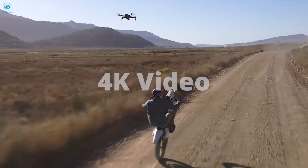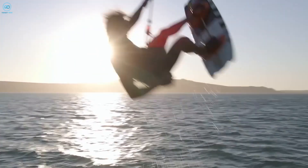The Air 4 is also rumored to support 4K video capture at high frame rates, with possible enhancements to further elevate video quality.